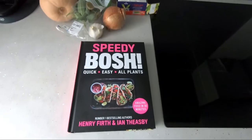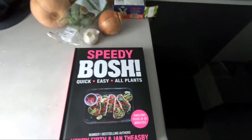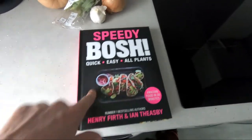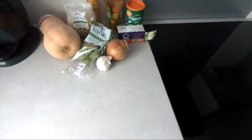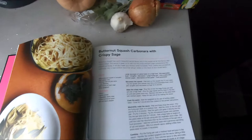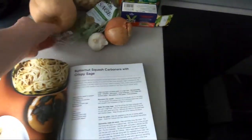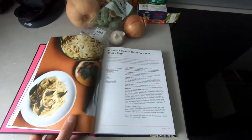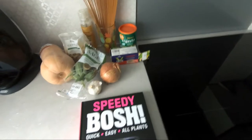One of the boss recipes — just to say I'm not sponsored by them, I wish — yes please, but yeah, these books are amazing, get them. And we are making this today, stay tuned. We've got butternut squash carbonara with crispy sage. This is a very simple recipe, mainly because we have a special guest today.